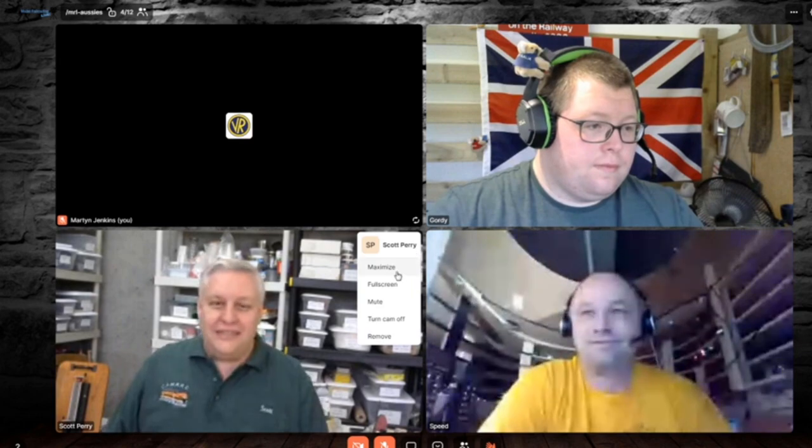Our next clinician is a prolific scratch builder working hard towards his MMR. He models O scale as well as narrow gauge and is building a layout in his house in South Carolina. Welcome, Mr. Scott Perry. Thanks, Speed — welcome to the Deep South. Fort Mill, just south of Charlotte. He's in the Carolina Southern Division of the Mideast Region of the NMRA.